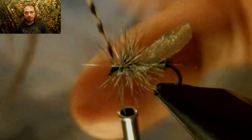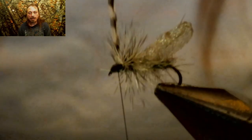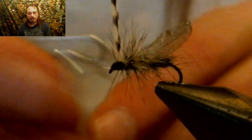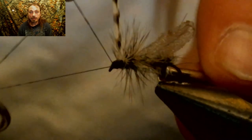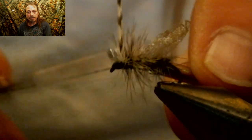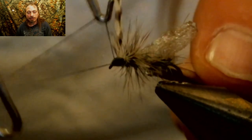Now pull everything back — all the hackle and everything — start forming the head, and now you can whip finish it. Alright, now that's all done. Let's take a closer look at this fly, and after we take a closer look, we'll discuss where this fly came from, how it was made — all that. Let's go.